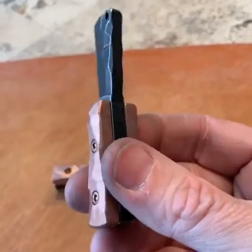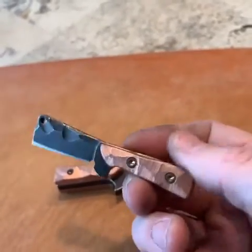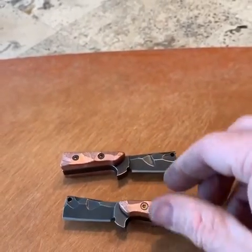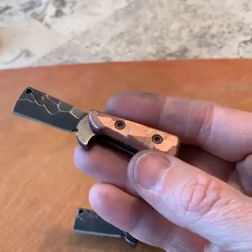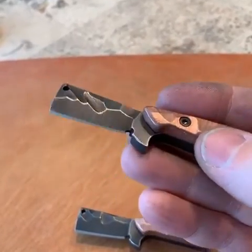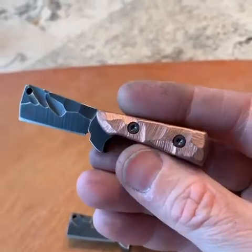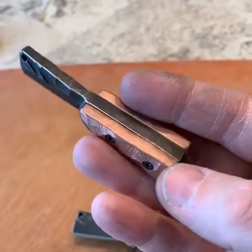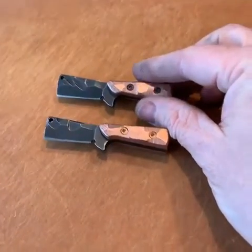The blade is also 1 quarter inch thick and that is D2 steel. I've got two of these — I had some leftover copper so I made some scales out of these. The blades are dark etched and carved, the scales are carved copper and tumbled, and I've got two of these available.